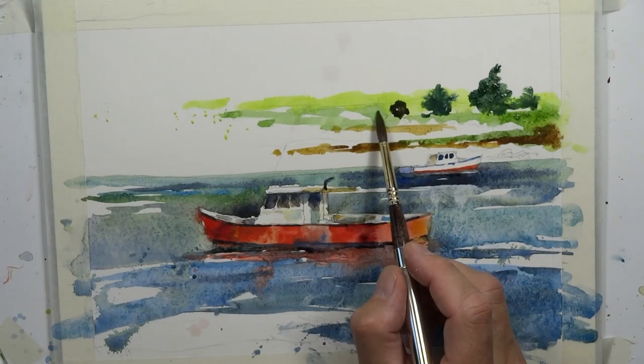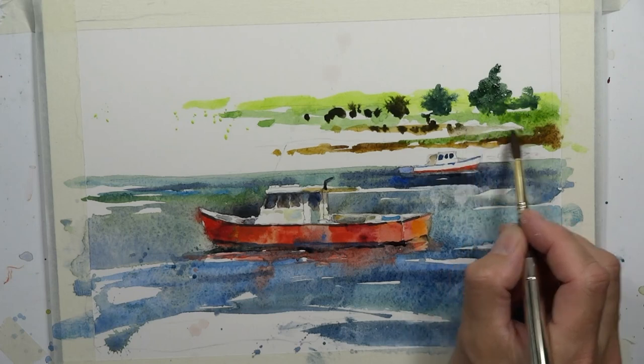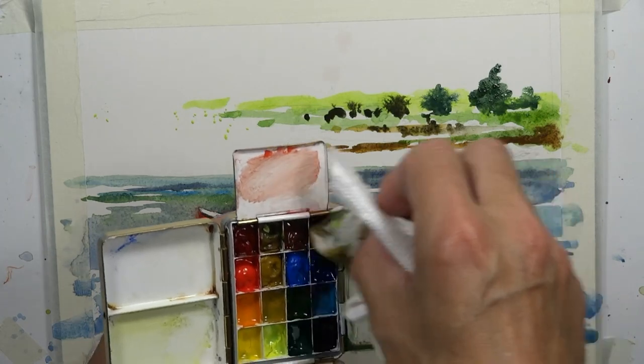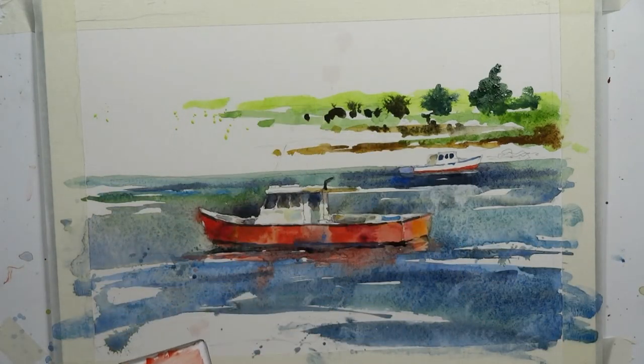We can do another bit of burnt umber and some more French ultramarine blue and some sap green, then do a few more — just a couple dots of color. Then we can get into some middle tones here. Let's do some quick cleaning of the palette — very important. Be careful when cleaning the palette to move away from the top of the paper. Usually when you're cleaning the palette, you'd want to move away from the top of the painting.